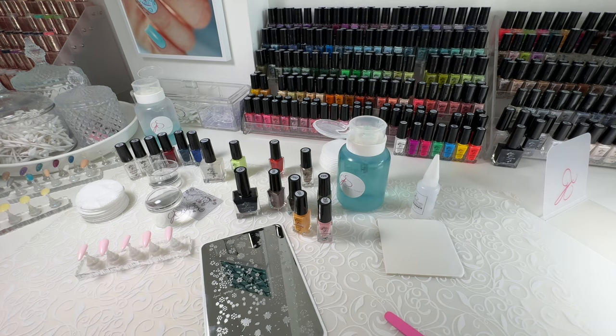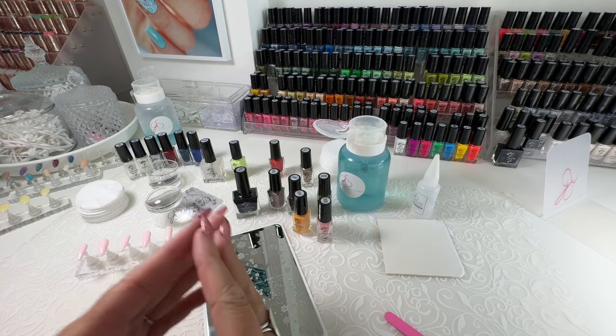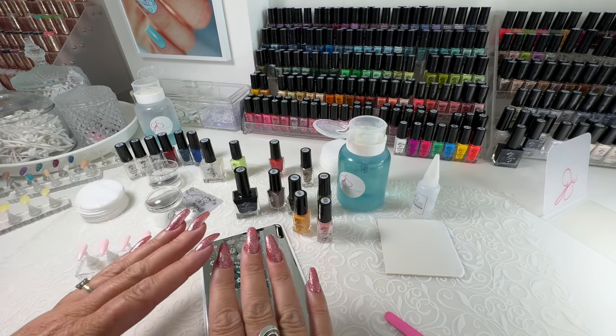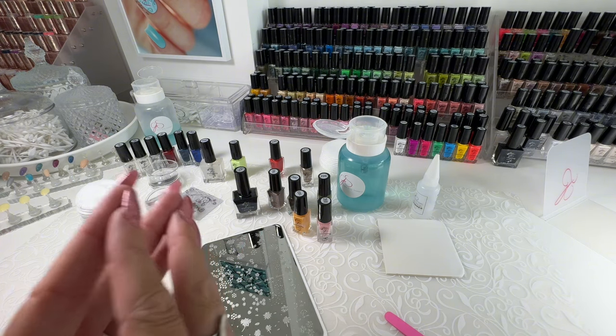Cleaning off your stamping plate — we have clear jelly stamper plate cleaner. If you can't get your hands on that, we recommend using a good quality polish remover, and try to find one that does not have added oils. A lot of companies are adding extra oils for your cuticles to protect them, but unfortunately that really makes stamping tricky.